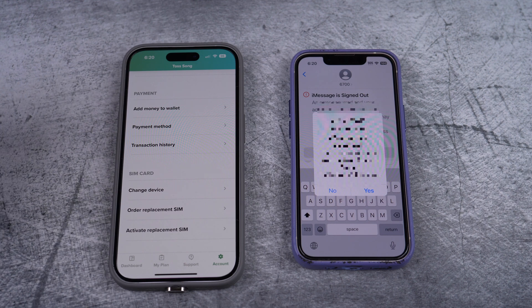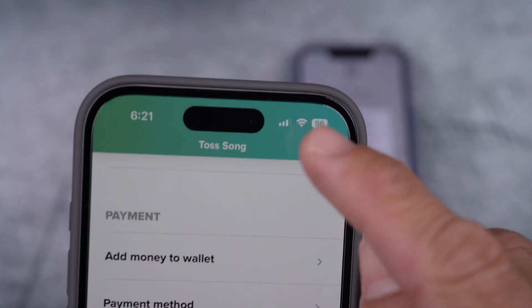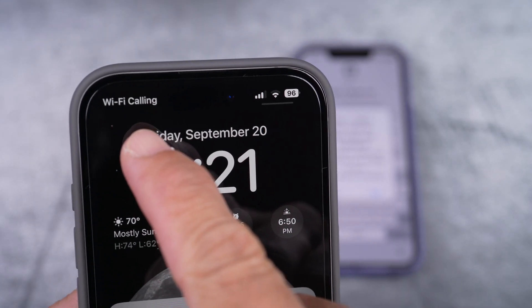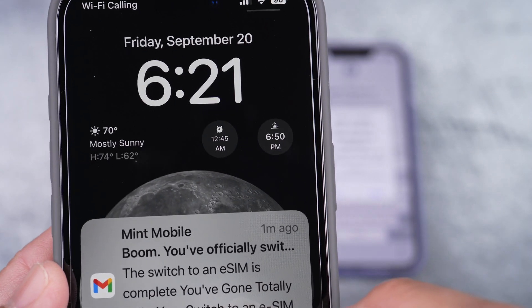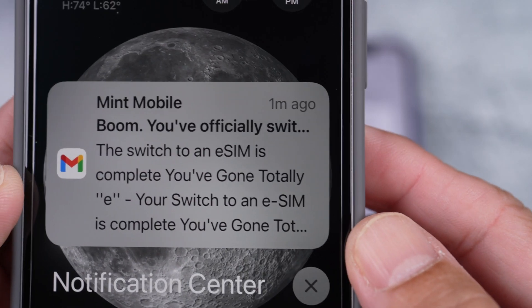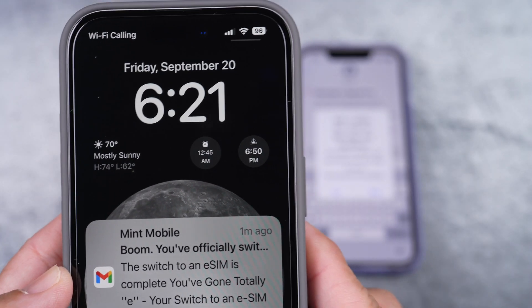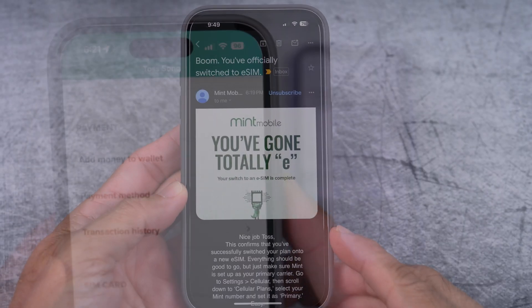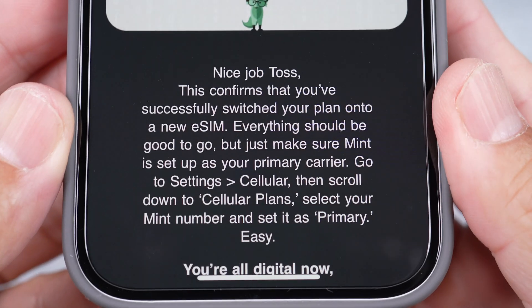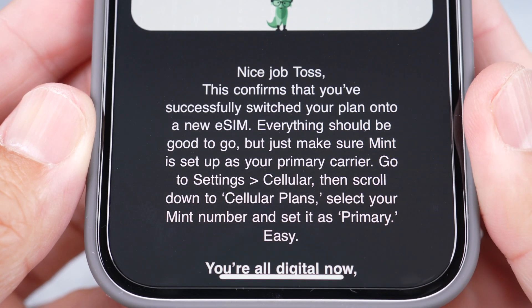Everything now for Mint Mobile on the new phone is the same as the old phone. Got the signal, got everything. And also that Mint Mobile Wi-Fi calling. And you also get the email telling you that you have officially switched — that the switch to a new eSIM is complete. One last thing though: later they also send you an email for you to make sure Mint Mobile is set up as your primary carrier, and what to do.